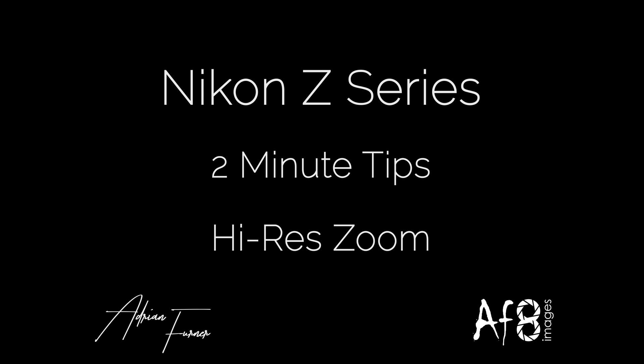Welcome to this two-minute tips video. Today we're going to be looking at the high-res zoom functionality. This is functionality for video and it's only available in the Z8 and Z9, as it uses the 8K capability of the sensor for an electronic zoom.